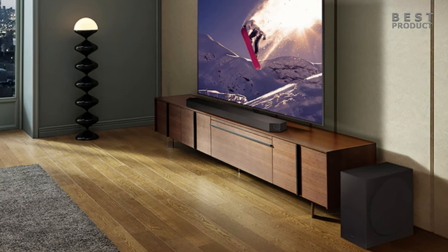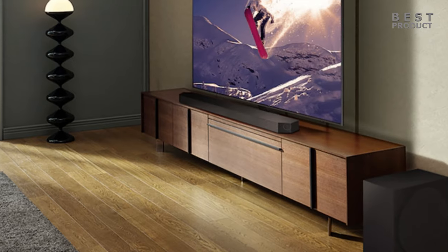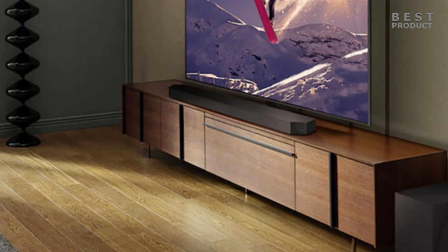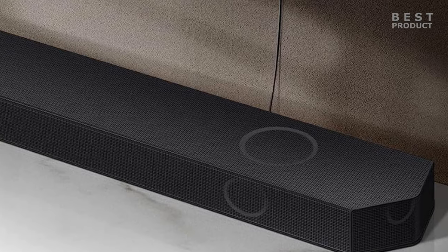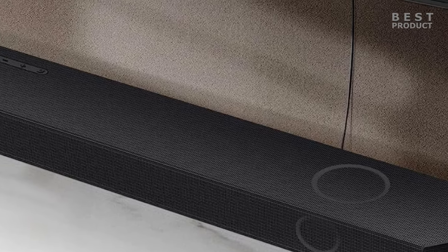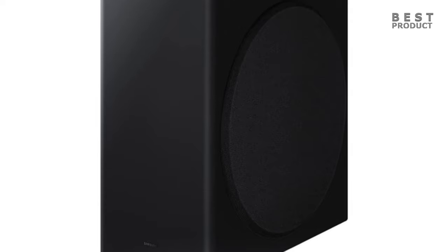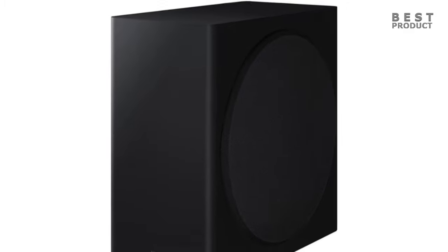The Samsung HWQ800C soundbar has excellent build quality. The bar itself has a solid and durable feel, with a sleek and elegant design, and metal grills covering the bar to help protect the drivers inside. It has 11 speakers in total, including two up-firing speakers for height effects, two side-firing speakers for surround sound, and a center channel for clear dialogue. The soundbar also comes with a wireless subwoofer that has an 8-inch driver for powerful bass, and is well-built and sturdy with a fabric covering on the front and a port on the back.